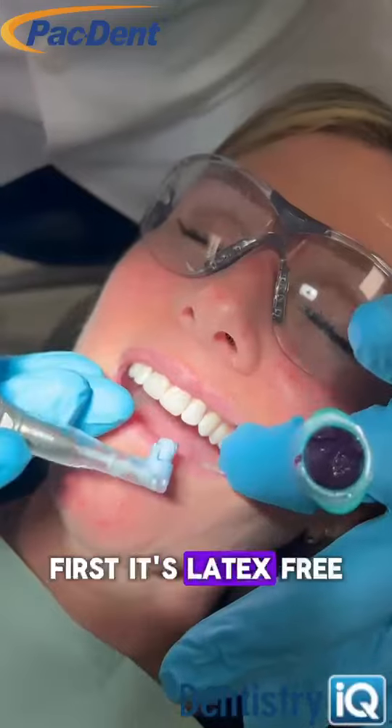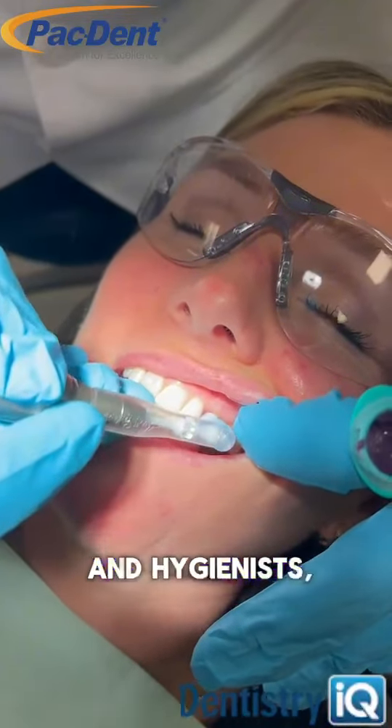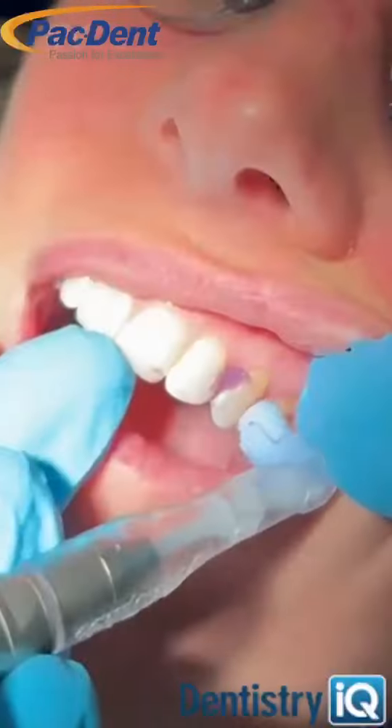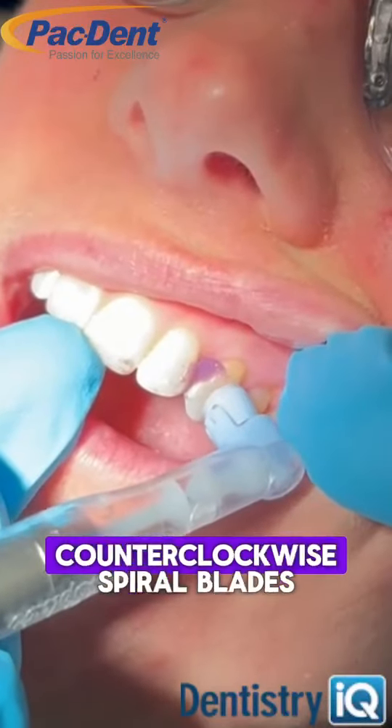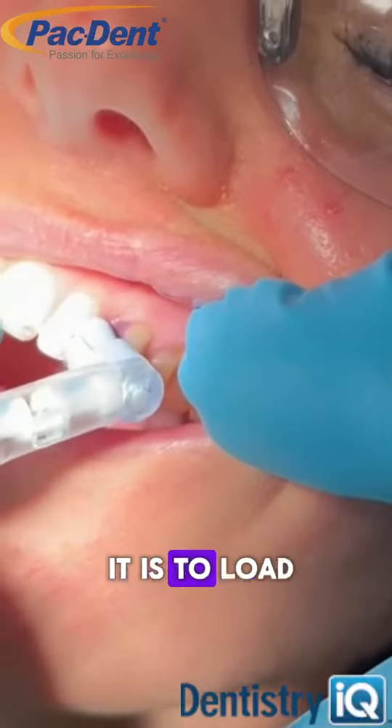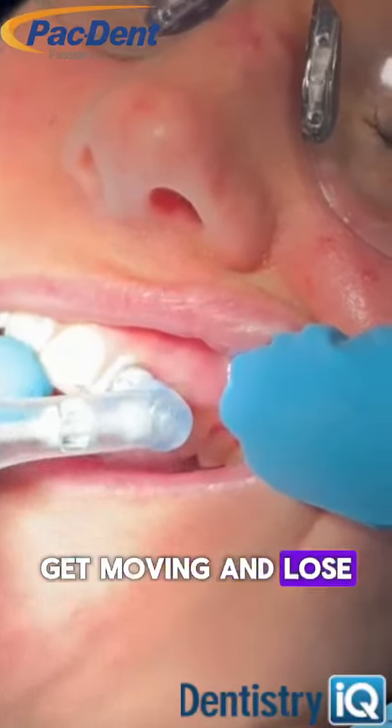First, its latex-free prophy cup is transparent — and hygienists, I know you know how critical it is for you to see. Second, the prophy cup's counterclockwise spiral blades excel at retaining your paste. I know how frustrating it is to load your paste, get moving, and lose it.